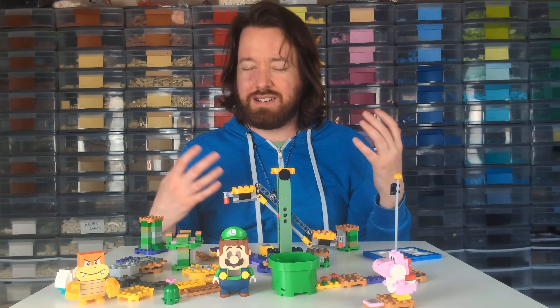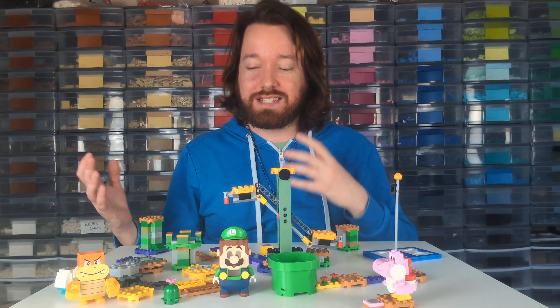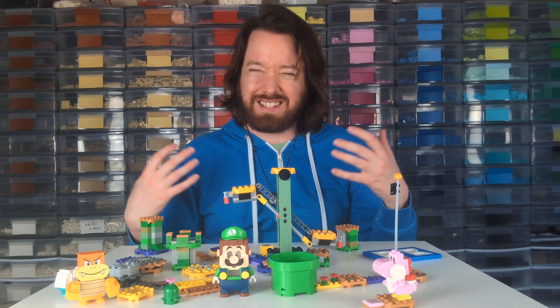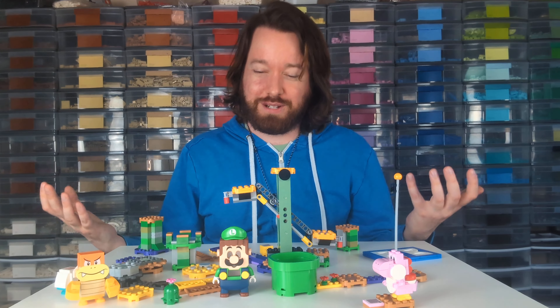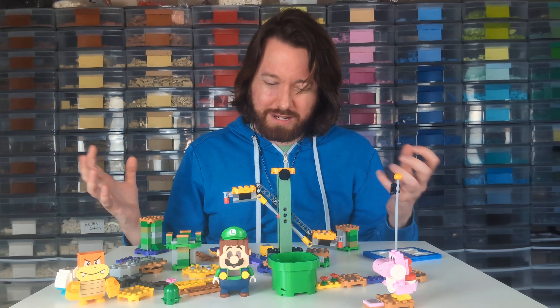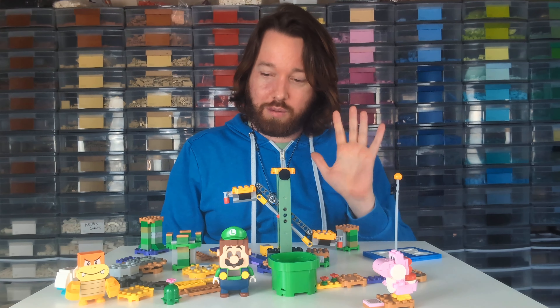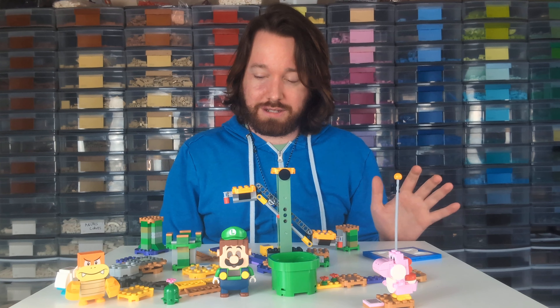I paid $49. I happened to see it on sale at Walmart, and I did the other two — Mario and then Peach — so I was like, I should get Luigi because I'm a completionist, even though I didn't really want it. But I just had to buy him anyway, so I was glad that I happened to see him that day grocery shopping for cheap. $75 is so expensive.